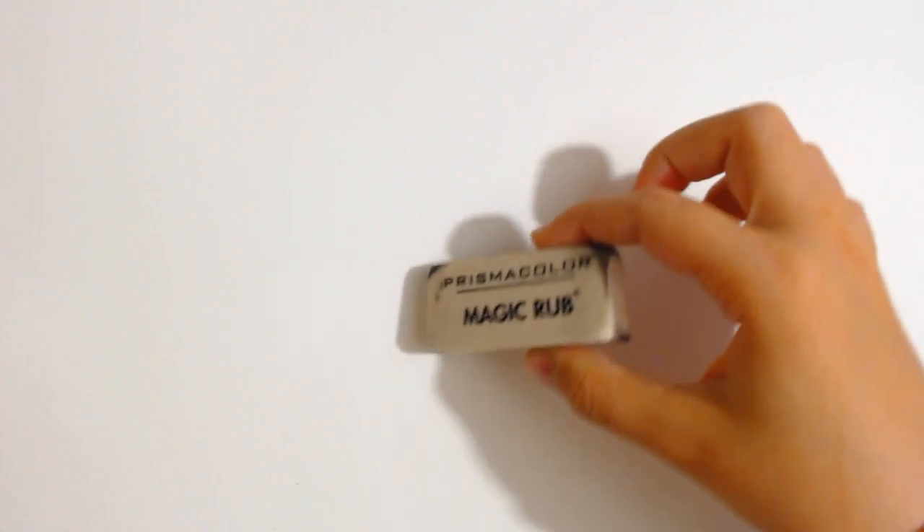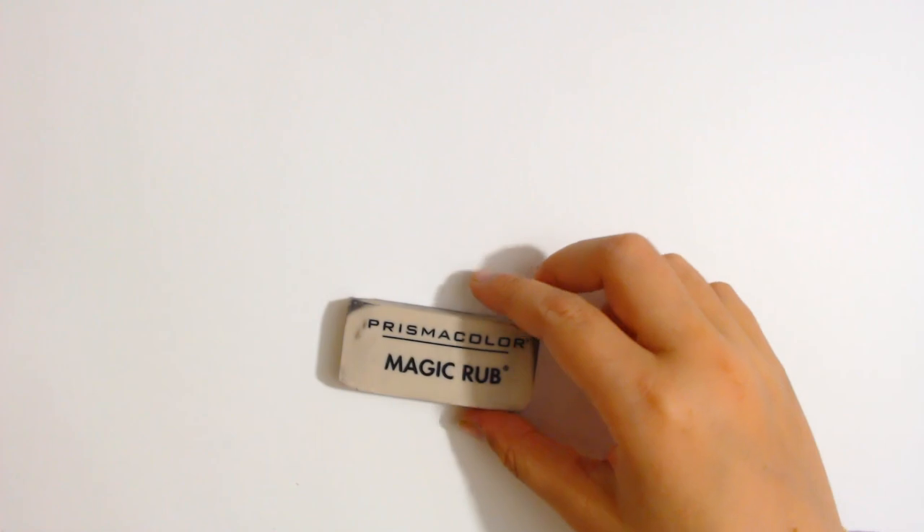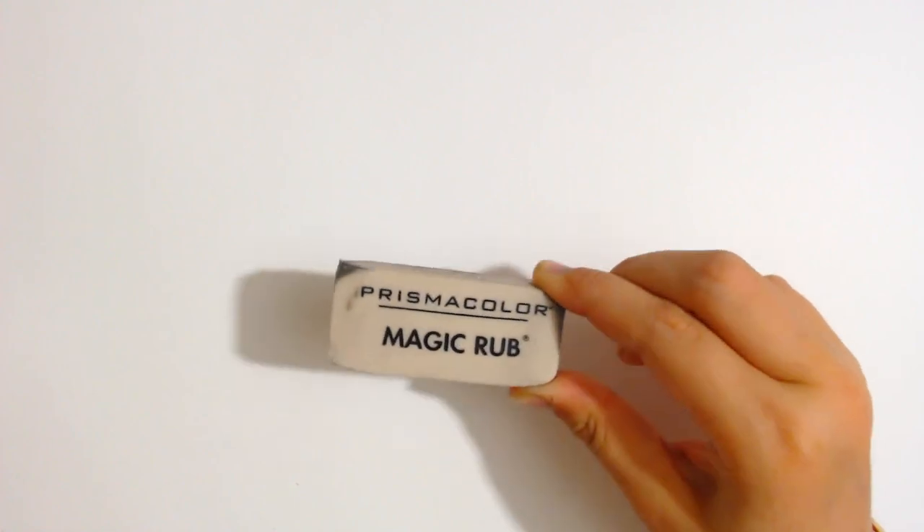I am also going to be using a magic rub eraser. It takes away the darkest charcoal line ever. As soon as you rub it, the lines completely disappear. So it's going to be good for when we use these pencils. That's all I wanted to tell you. So now let's get started.